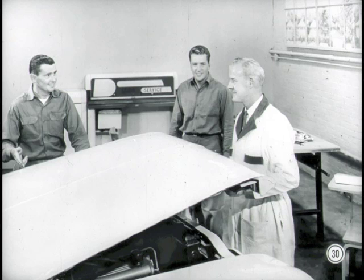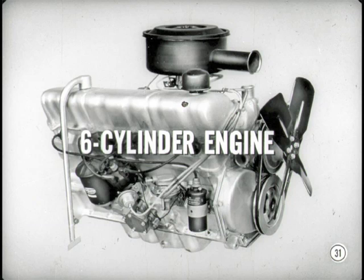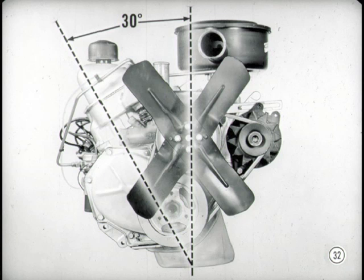Now let's talk about engines. We've got a brand new six. This is one engine we're going to be proud of. It's an overhead valve job and is mounted at an angle of 30 degrees to the right from vertical. That provides a lower center of gravity, a lower hood line, and allows room for the new manifolding system.